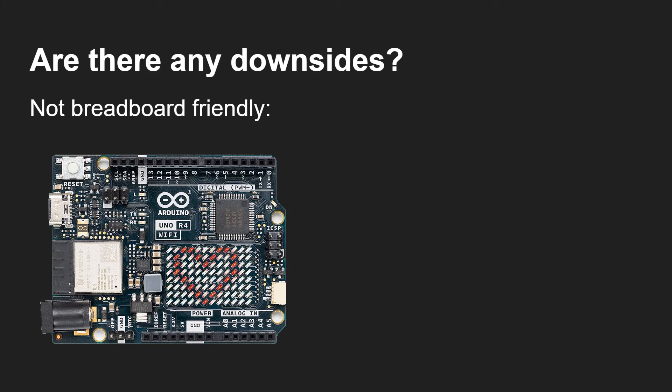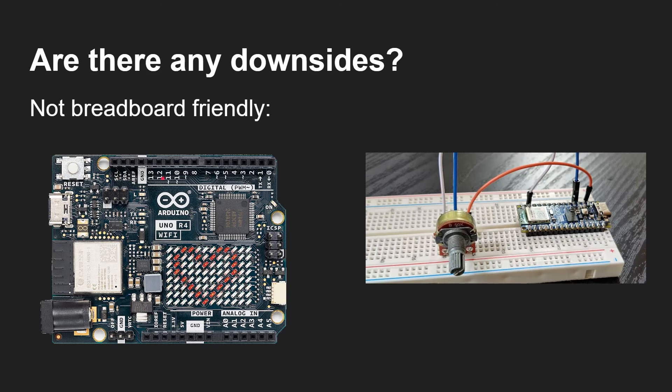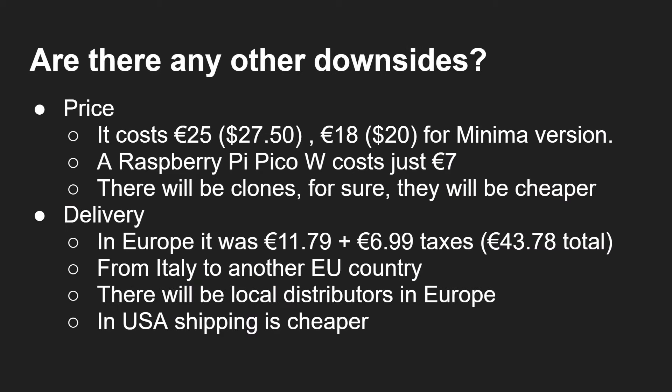Are there any downsides to the UNO R4? Well, just like the UNO R3, it's not breadboard friendly — you can't stick it directly into a breadboard. The Nano ESP32 has feet that go straight into a breadboard, but on this you have to plug in and take wires out. There are other boards if you want something breadboard-ready. The main downside is price: €25 (about $27.50) for the WiFi version, €18 ($20) for the Minima, versus something like a Raspberry Pi Pico W which costs just €7.